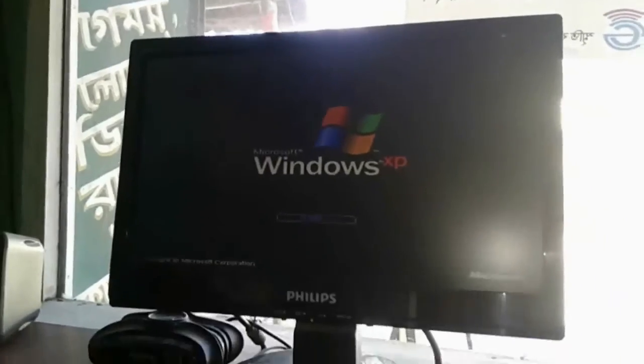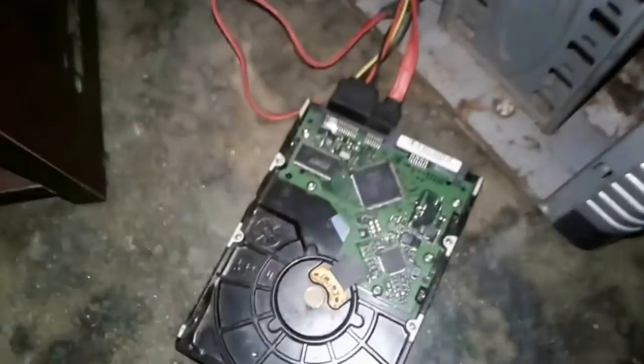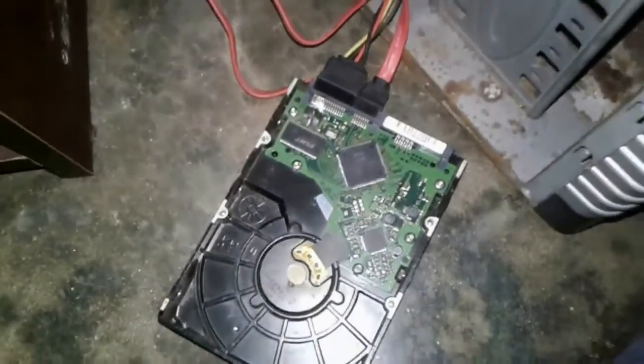So guys, you can try with your burn hard drive. Hope you enjoy it and please subscribe to my channel. Next time I come with more interesting videos for you. Thank you for today.